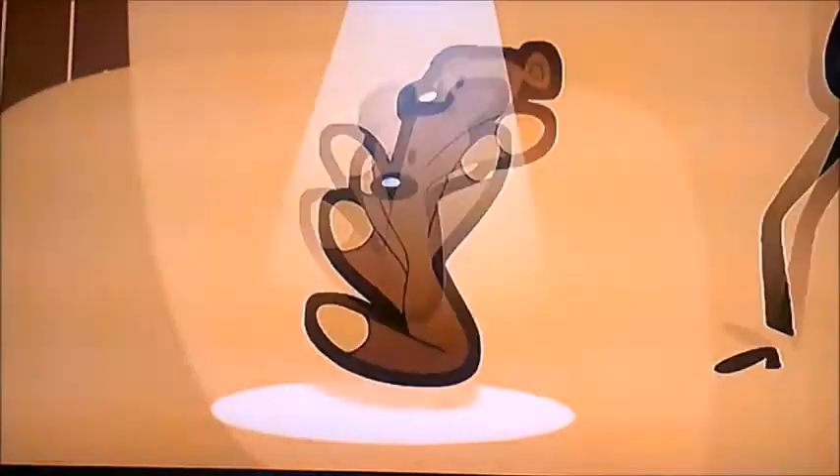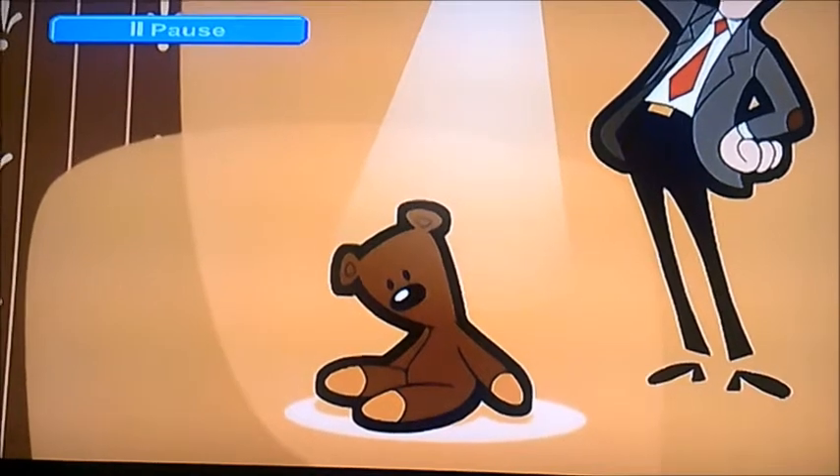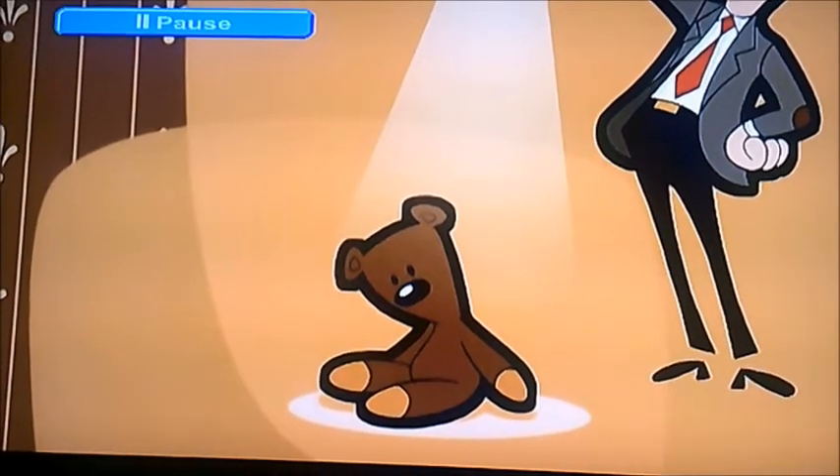That's pretty much all I can show you in this DVD walkthrough for Mr. Bean number three. See you next time for number four — bye bye!